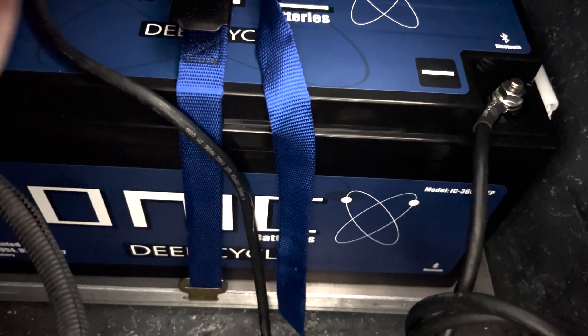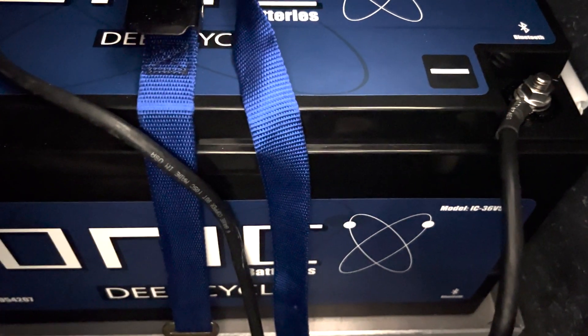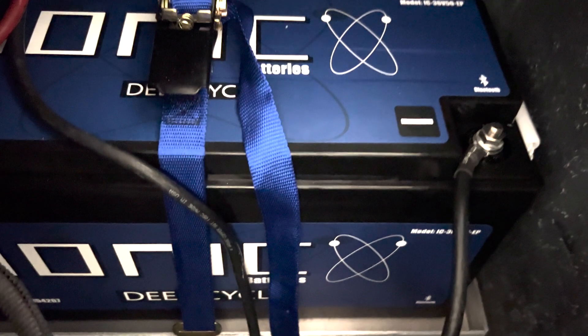I did need a new charger since I'm going to be charging a 36 volt lithium ion battery from Ionic. Really looking forward to getting this battery out on the water and testing it with the new Force trolling motor that we installed recently on the front of the boat.